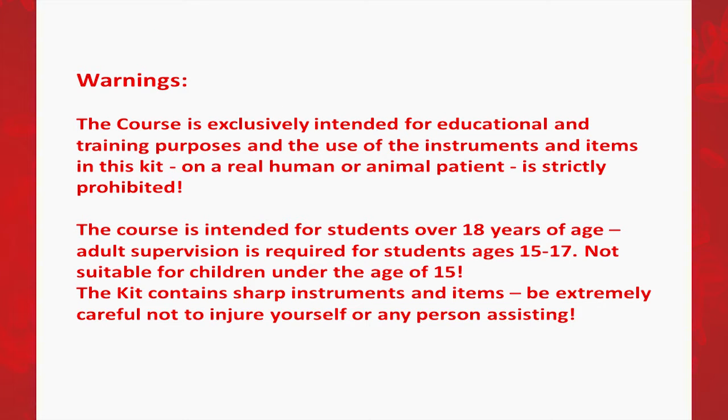Warnings. The course is exclusively intended for educational and training purposes, and the use of instruments and items in this kit on a real human or animal patient is strictly prohibited. The course is intended for students over 18 years of age. Adult supervision is required for students ages 15 through 17, and it is not suitable for children under the age of 15.